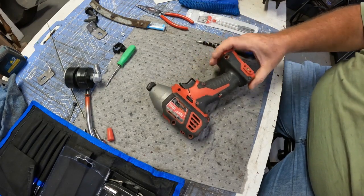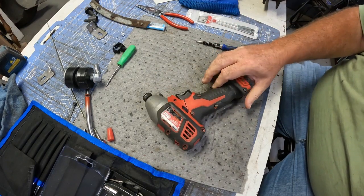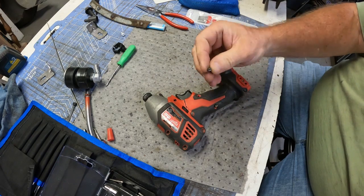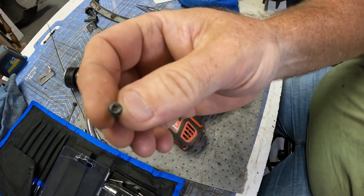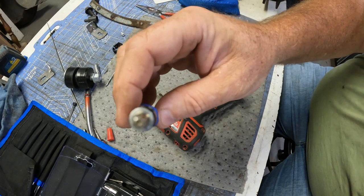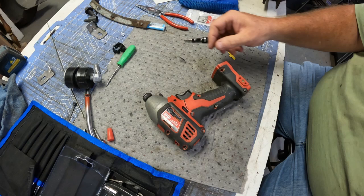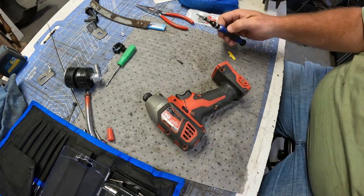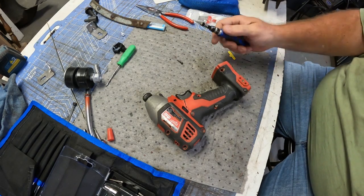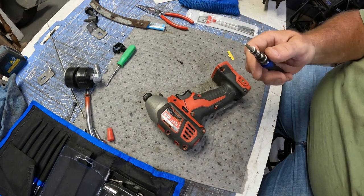I wanted to take it apart and see if I could glue the case back together or replace the case. But I couldn't get the stupid thing apart. It came with these little screws that have a hole in the center of the driver. I don't know if you can see it — it's like a safety screw. I looked everywhere in this shop for something to take it apart, but I didn't have anything like that.